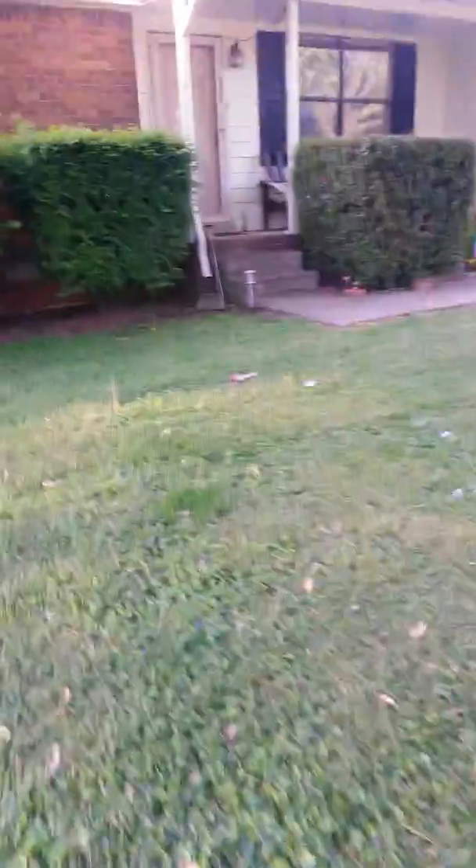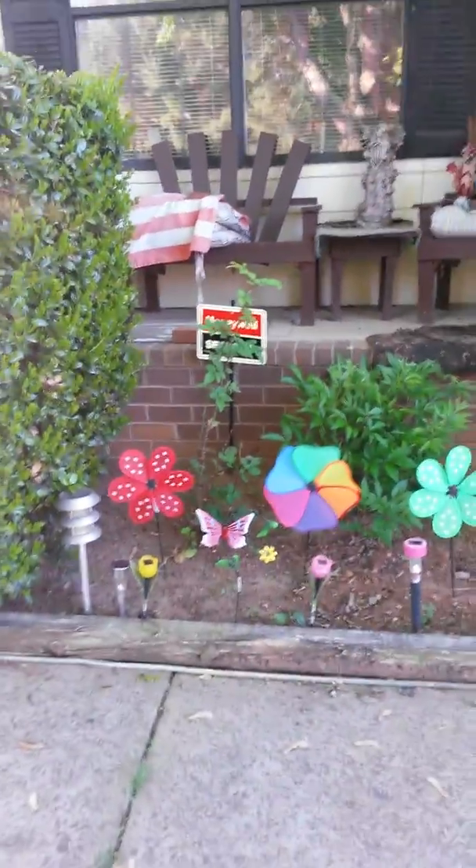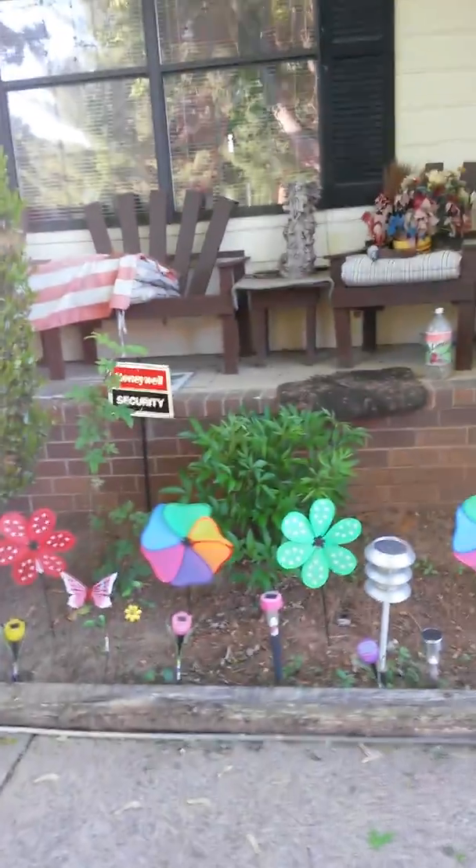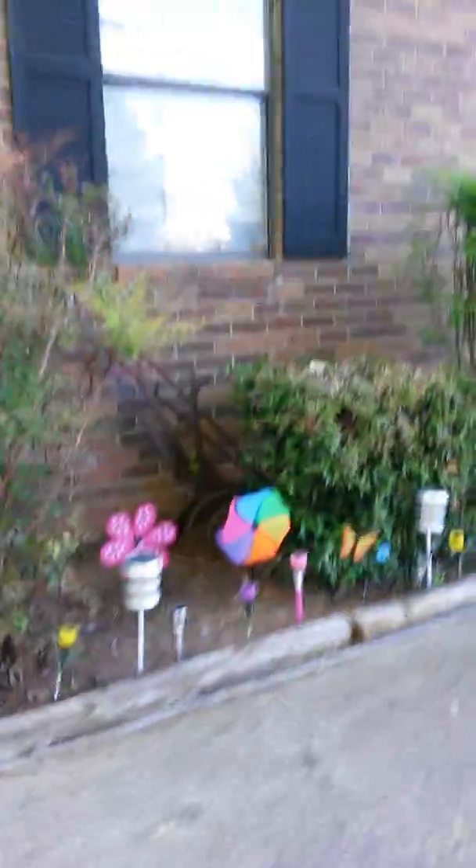The other thing I found was these tulips — they're solar lights that the sun absorbs. They come in different colors: yellow, pink, and purple. And so I stuck them in the ground all along the sidewalk.